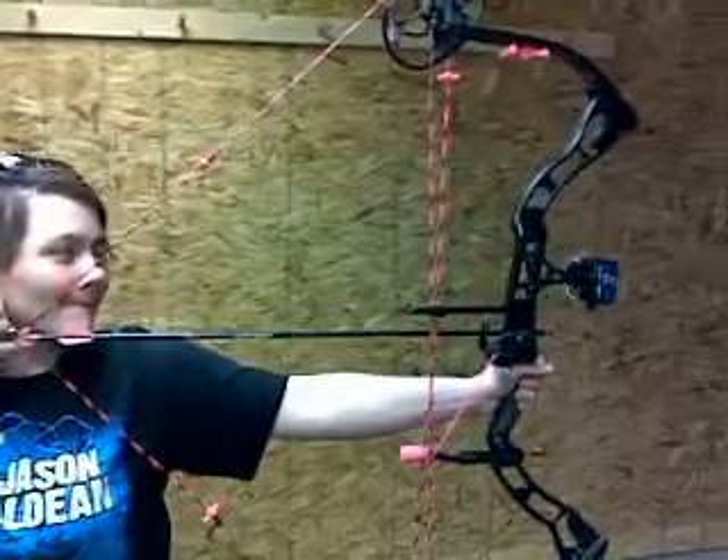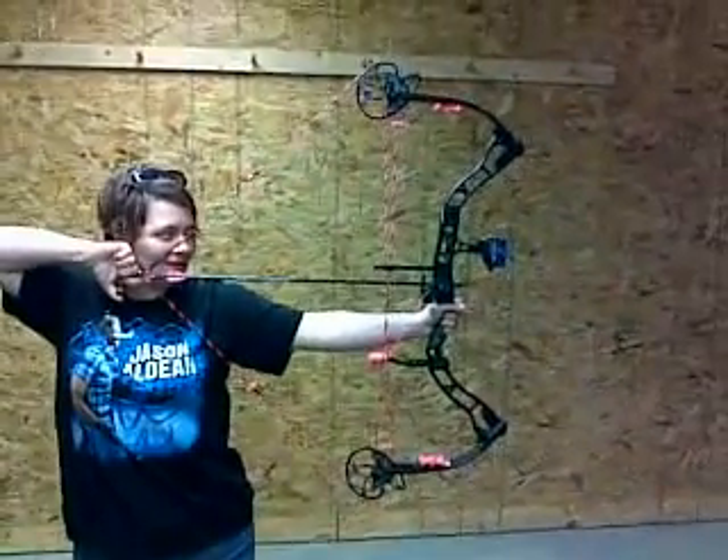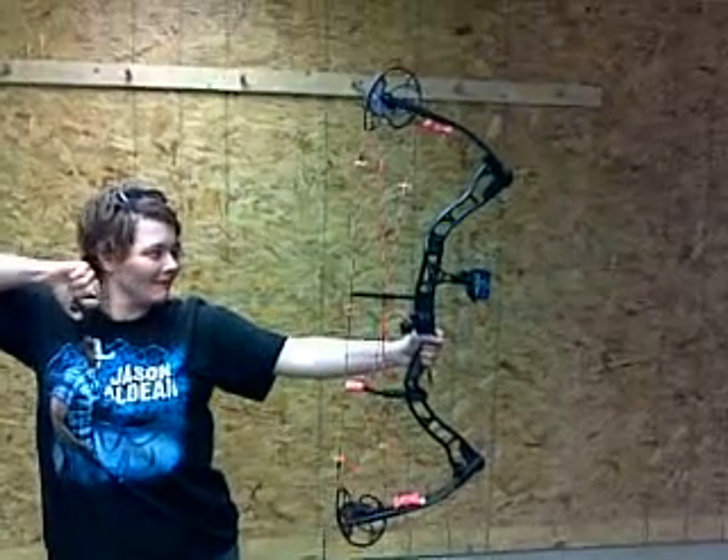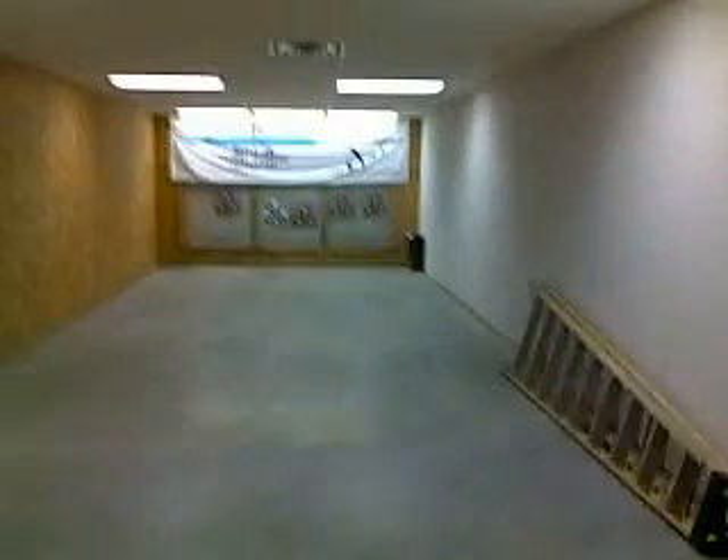This is Cammie Douglas shooting her new Elite Pulse she just got for Valentine's Day. Let me just go back a little bit. Nice. Only brought one arrow, so I get to walk the 20 yards every time she takes a shot. Which is okay, I don't mind.